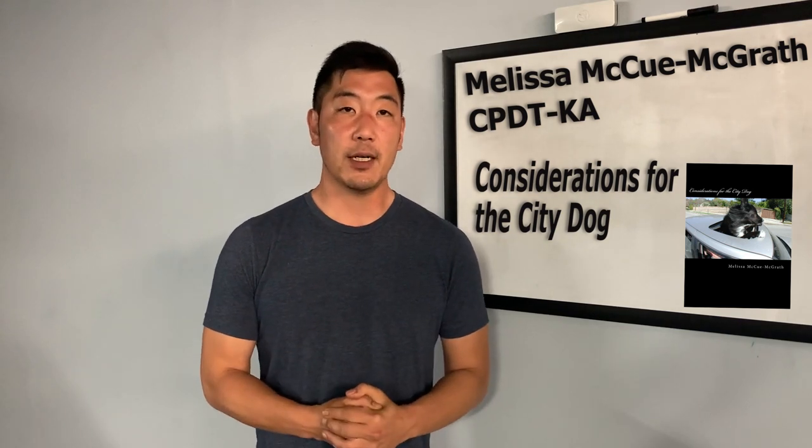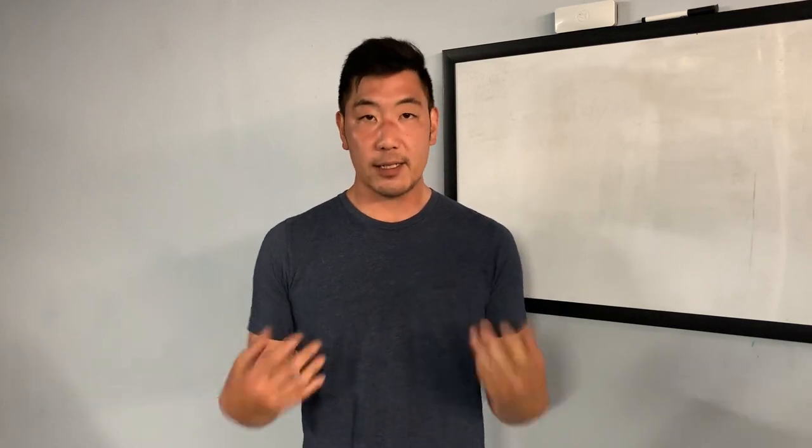Hey everyone, my name is Nick and I'm a trainer out of the Boston area. I'm working towards my CPDT-KA certification under the mentorship of Melissa McHugh McGrath — if you haven't heard of her, check out her book 'Considerations for the City Dog.' She's coming out with a new book very soon, so check out her YouTube page as well. Today it's my turn to teach, and we're going to go over how to get your dog into disc, how you can get good at disc, and how you and your pup can have fun together playing this sport.